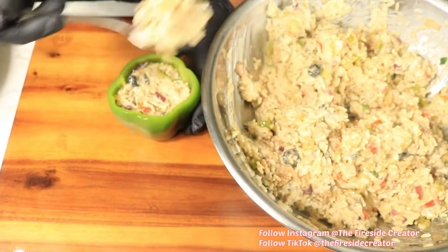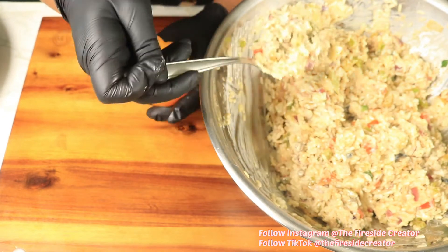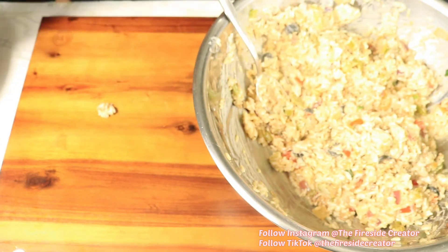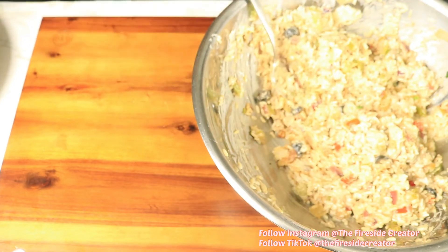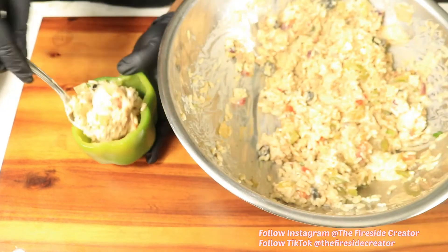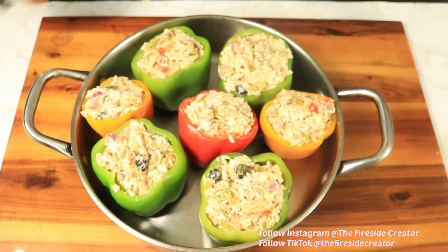Next you want to stuff the bell peppers with the stuffing, and you want to pack it into the bell peppers until they become full. The rest of the stuffing I'm going to set to the side and use it for something else later. All of our bell peppers have been stuffed.